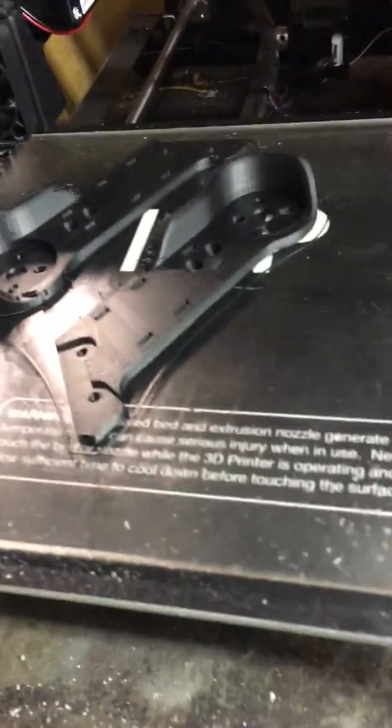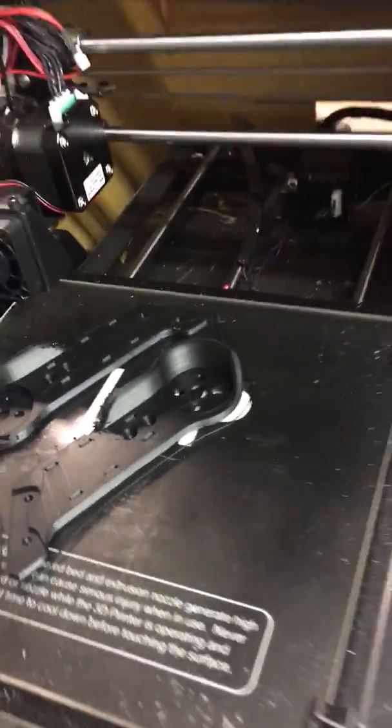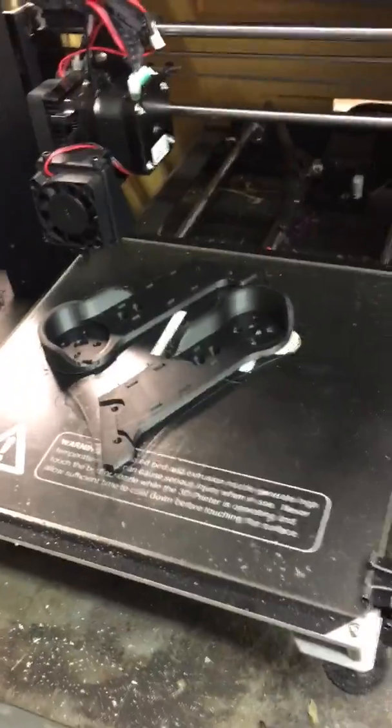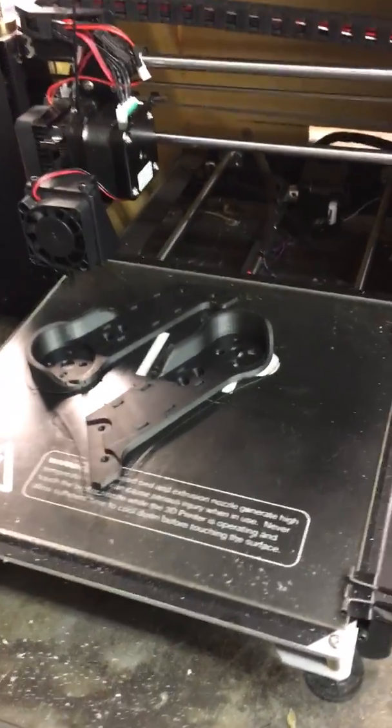There's no retraction going on so you can see a little bit of curly cues on the side there, but it's printed on just a piece of glass. It has three binder clips holding it over the heated bed. I've been using the Aussie Mega Hairspray and basically what I'll do is pop that print off. It's fully cooled.